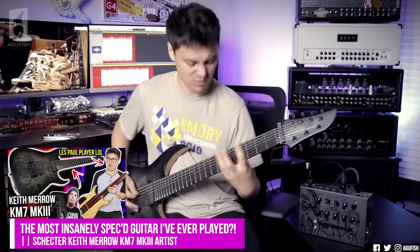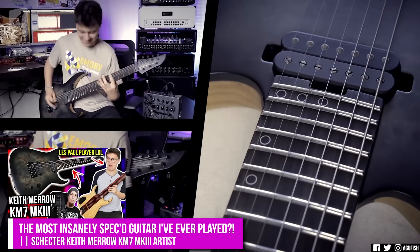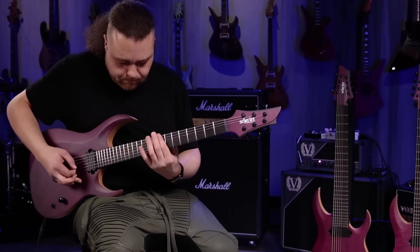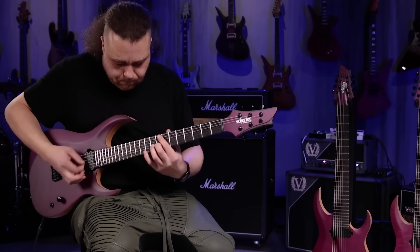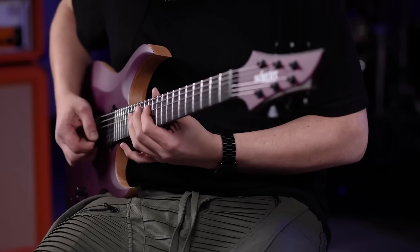I will say though — a lot of the Schecter's I've played from about five years ago had the specs and the quality, but still felt kind of soulless. I don't know what they've done, but the last couple of years, especially the satin-finished ones, have felt fantastic. I don't even play 7-strings too often, but I have not been able to bring myself to sell my Keith Merrow KM3 Artist — it's just a phenomenal guitar. John Brown was so impressed with the recent quality that he left Mayones for Schecter and even uses Schecter pickups in his signatures instead of Bare Knuckle.